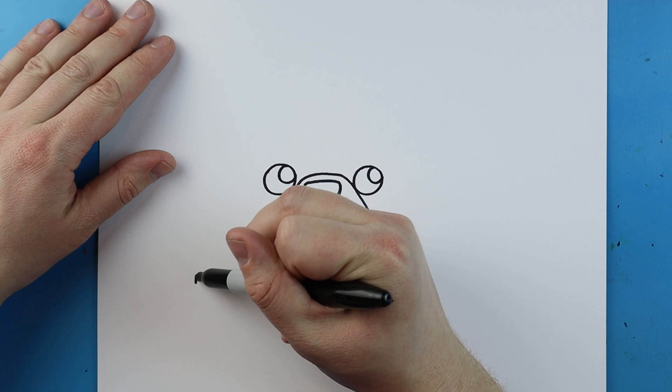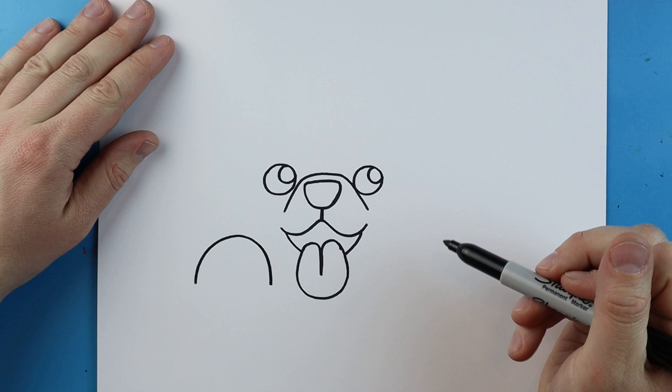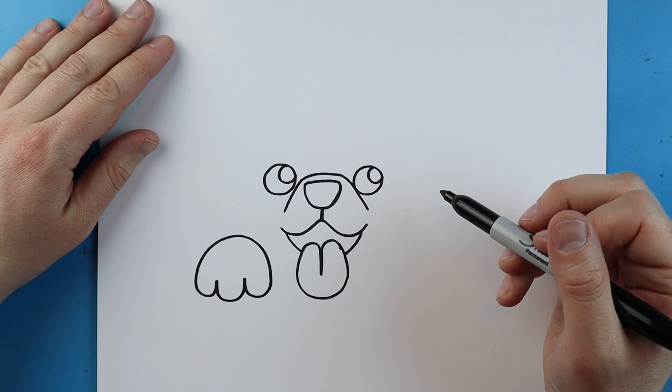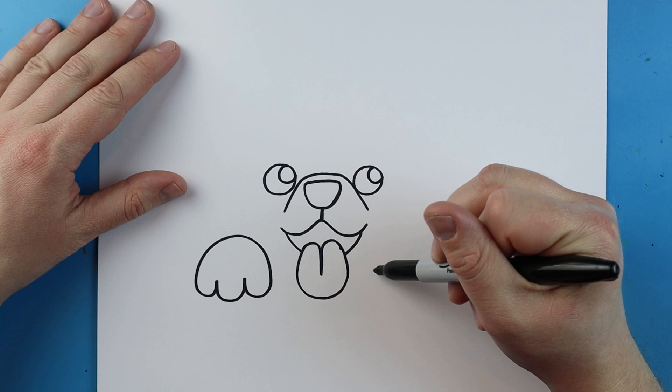We're going to make a line that's going to curve up to here, another one's going to curl up and down, and then one more right here. Now over here we're going to make another paw.